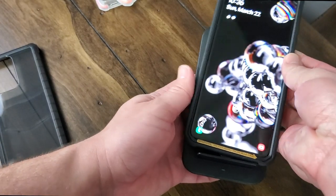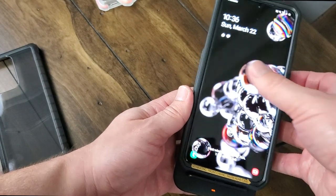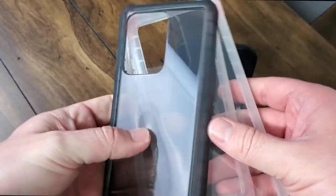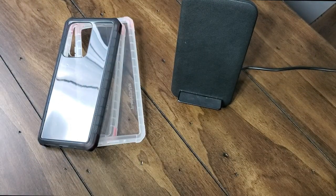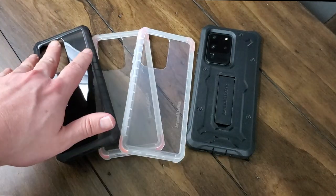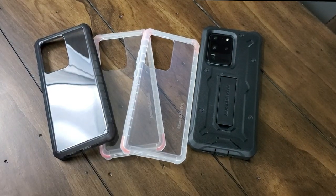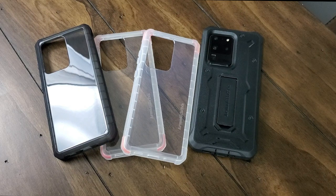The last thing I want to mention is that both cases — the Cyber Ranger and the Vanguard — support wireless charging, which is really nice. Some bulkier cases from other manufacturers in the past didn't work well with wireless charging, but both of these work with wireless charging perfectly fine. I wanted to take a second and demonstrate that so you can see it, at least with the Vanguard, and of course it works with the Cyber Ranger as well.